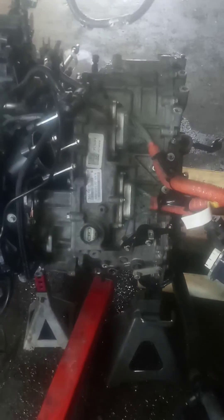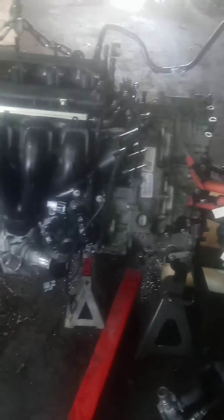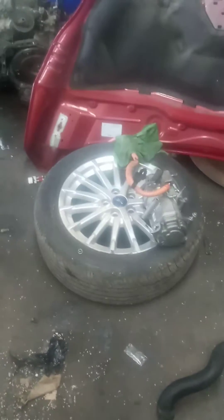Transmission has also been serviced. The transmission will be serviced and flushed — we'll have new fluid and everything in it. Also, the car will be diagnosed. We'll put it on the machine and run it once we get everything installed. Putting on an AC compressor right now.